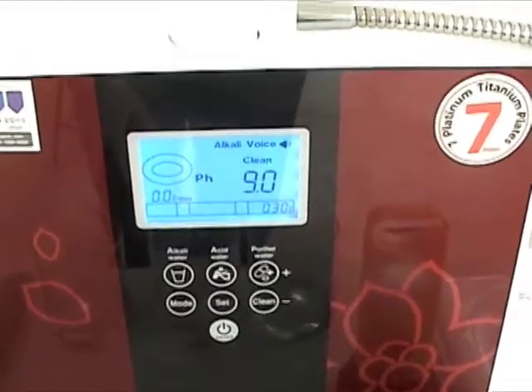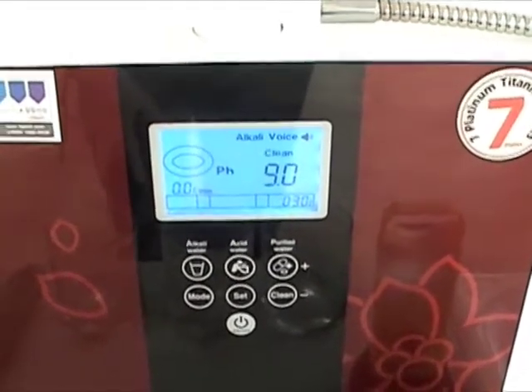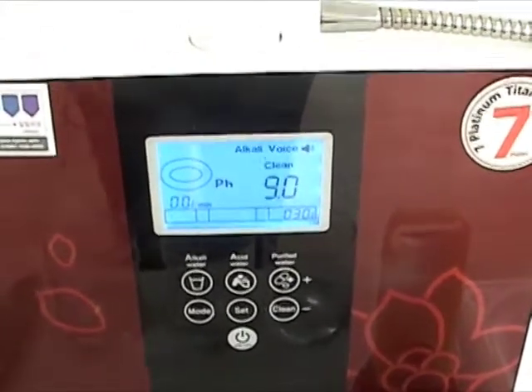The next screen is asking about the cleaning cycle. We don't want to change the announcements on the cleaning cycle — they're working just fine.